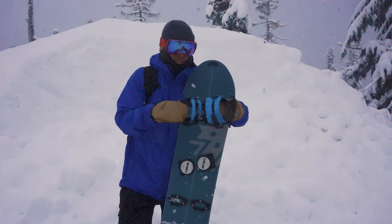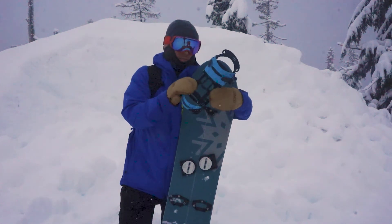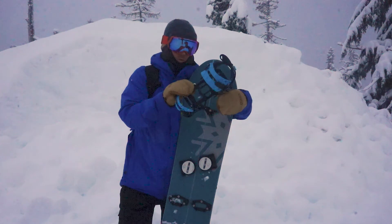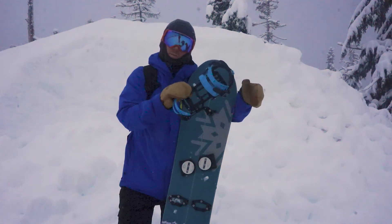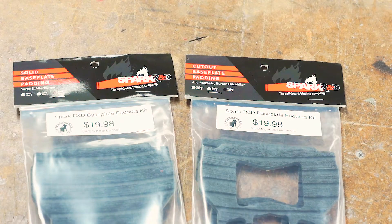Out of the box, the Arcs are lightweight and ready for touring. The aluminum base plate works for most people, but if you want a slightly cushier ride, an aftermarket EVA footbed is available for purchase.